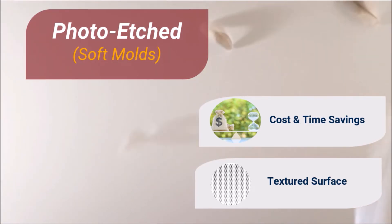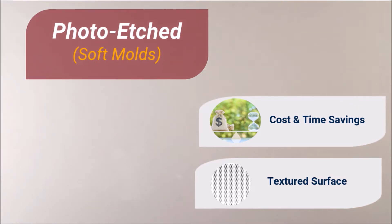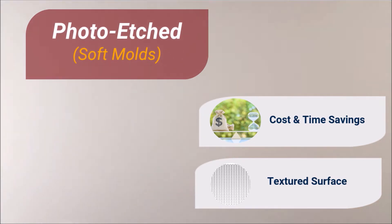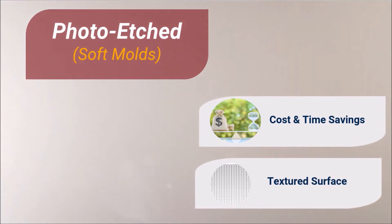Photo etched or soft molds are made utilizing a chemical bath process. The main benefits of photo etched molds or make-readies are that they can be manufactured and shipped quickly while being cost effective. Also, textured surfaces can be incorporated into this mold style, assisting with the elimination of air entrapment during hot stamp and heat transfer applications.